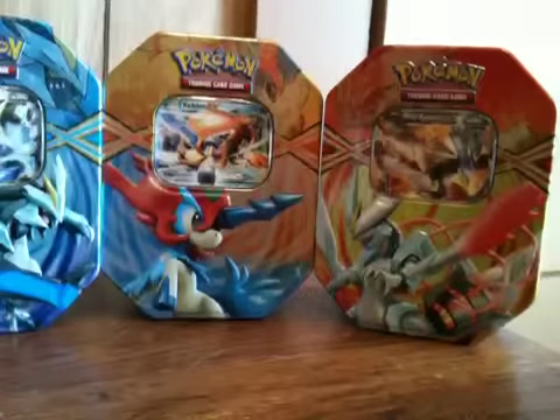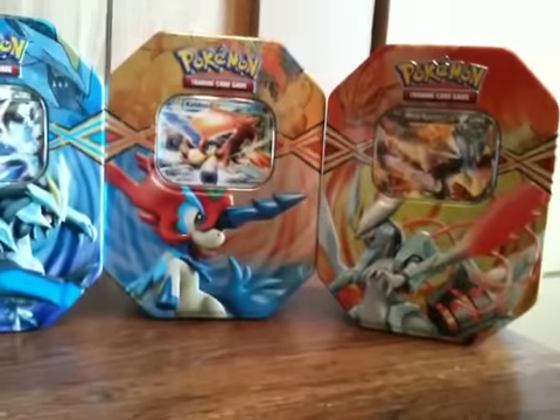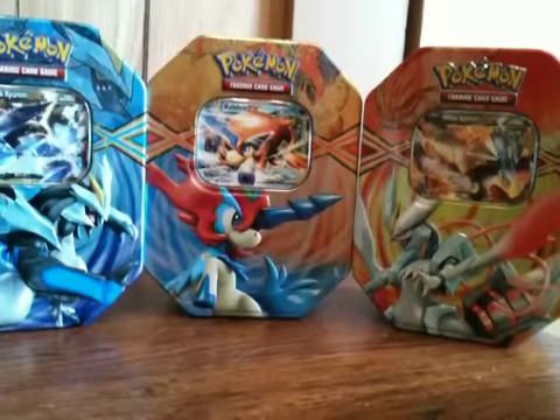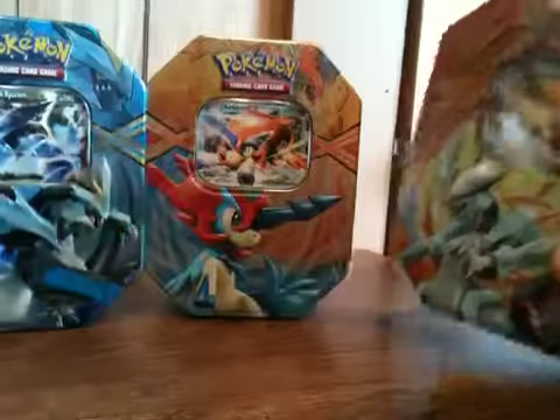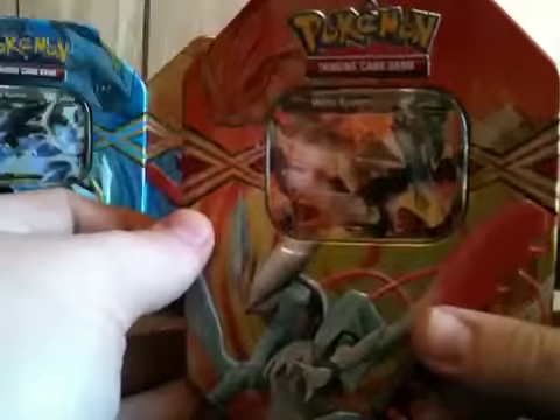Alright, so finally in the mail after about a week of waiting, my three tins came in. It's the White and Black Kyurem EX and the Keldeo EX. I ordered these from Amazon for about fifty dollars for all of them — that's with tax and shipping — so it's a pretty good deal. I went ahead and took the plastic off to speed this up and I'm gonna open all three of them here in one go.